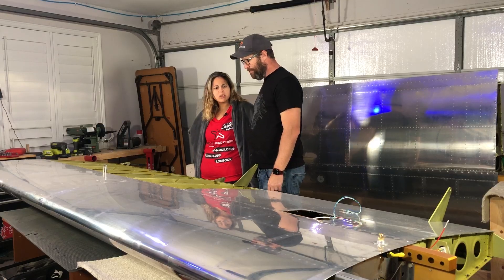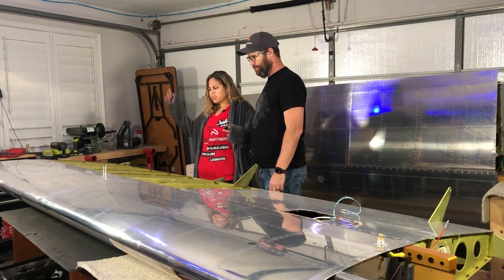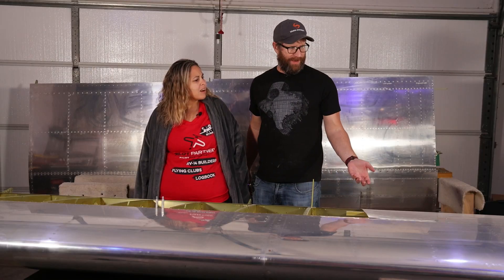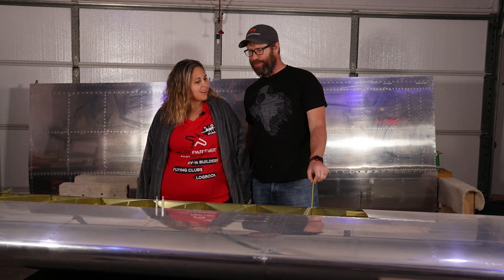Geez, Ken, I leave you alone in the garage for just a few build sessions, and what have you done? We put stuff in the wings. We got the wings out. It's kind of fun. It's like a whole different kind of building.